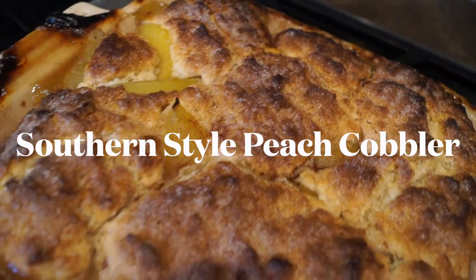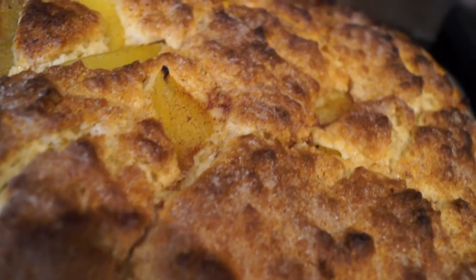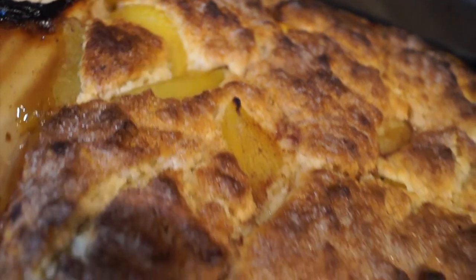What's going on guys, it's Nicole Charnel here. In today's video I'm going to show you how to make a southern style biscuit peach cobbler from scratch. That's right — if you didn't know, I'm a pastry chef and I'm going to show you how to get it in with this delicious dessert. Stay tuned.